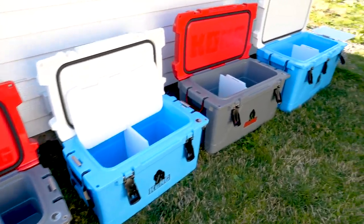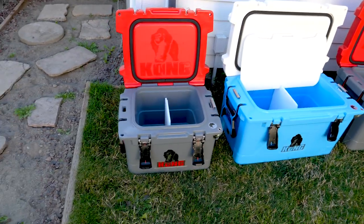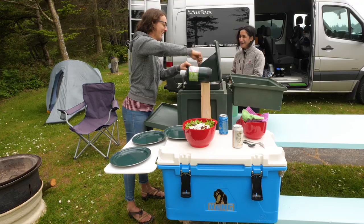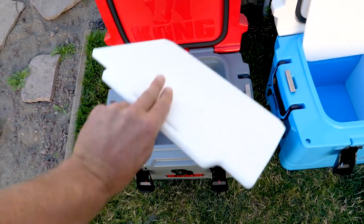Feast your eyes — in front of me you see four beefy coolers, and these are Kong coolers. Kong coolers are sort of like Yeti coolers, only better, because they have some really unique features.